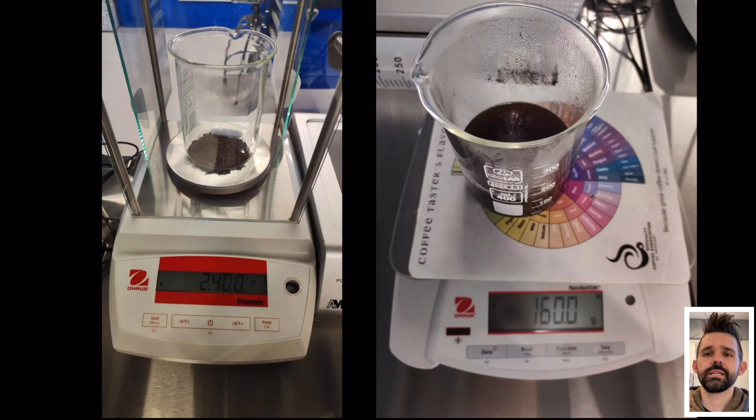One thing that helps in these tests is we were using a higher precision scale. These tests were conducted at the Socratic Coffee Lab in Australia. This is a collaboration between me and Joe and Jeremy over at Socratic, and we previously looked at the DI Fluid refractometer — the R2 is their second version.